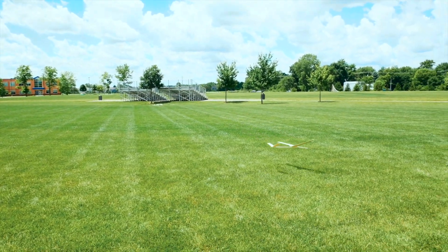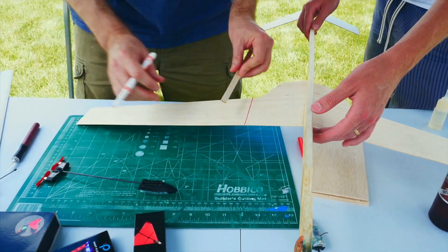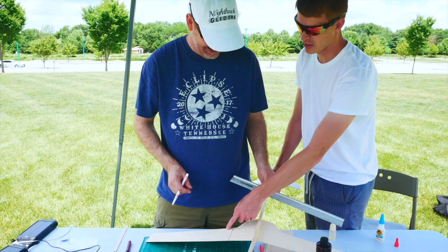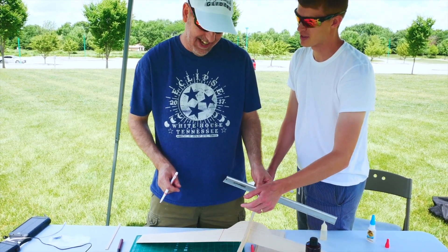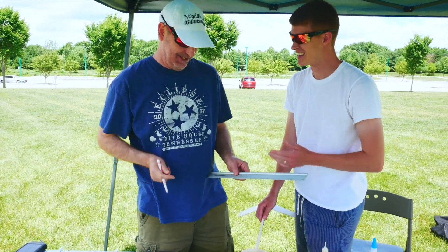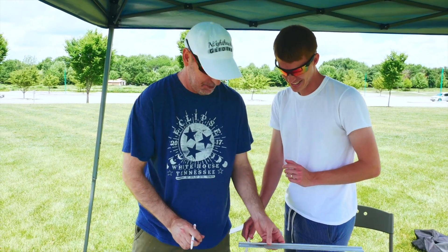After that gnarly crash, we made our repairs and mounted two PowerUp 4.0s to the plane with one on each wing. We're mounting these pretty far in on the wings because we might catapult launch this thing. You may have let the cat out of the bag, but yeah. Were we going to catapult this? Maybe — that's for later in the video. We'll see if this survives the two-pilot flight.